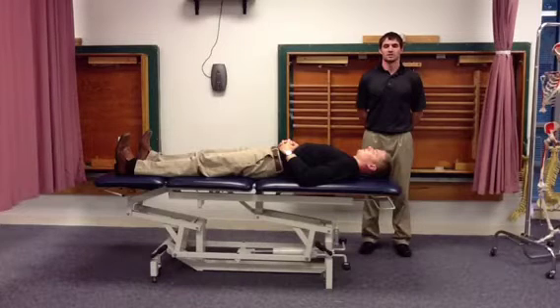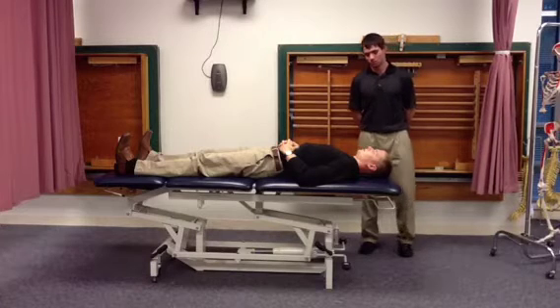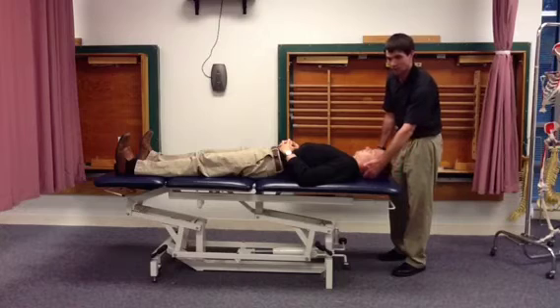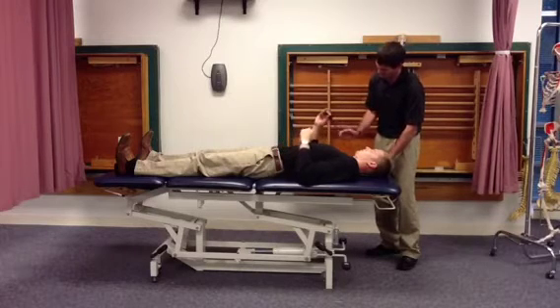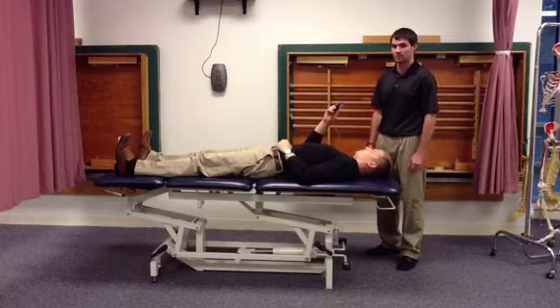The cranial cervical flexion test is used to assess the patient's ability to recruit and utilize the deep neck flexors. While supine, place a blood pressure cuff beneath the lordotic curve of the patient's cervical spine. I suggest handing the patient the sphygmomanometer so they can assess and observe maintenance of the proper pressure range.